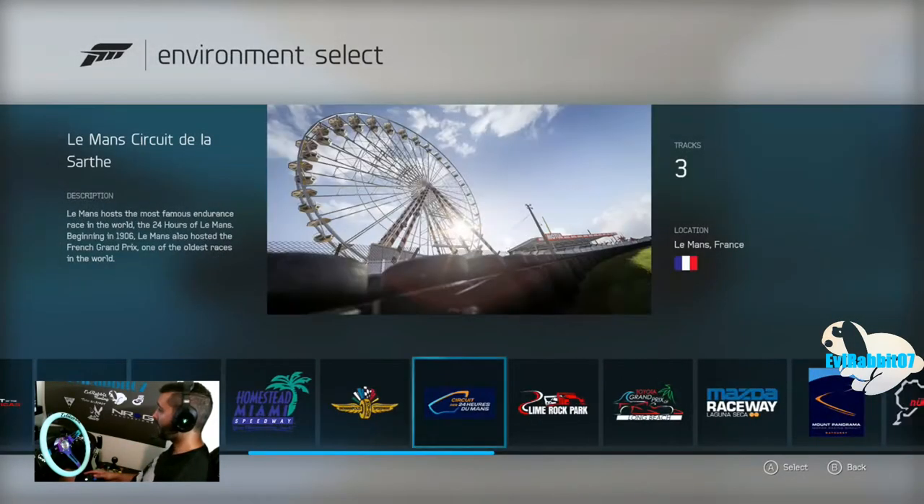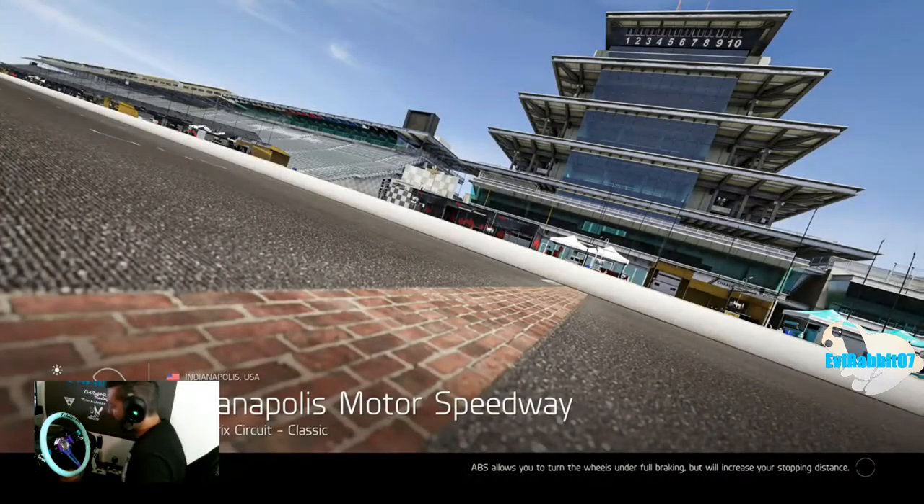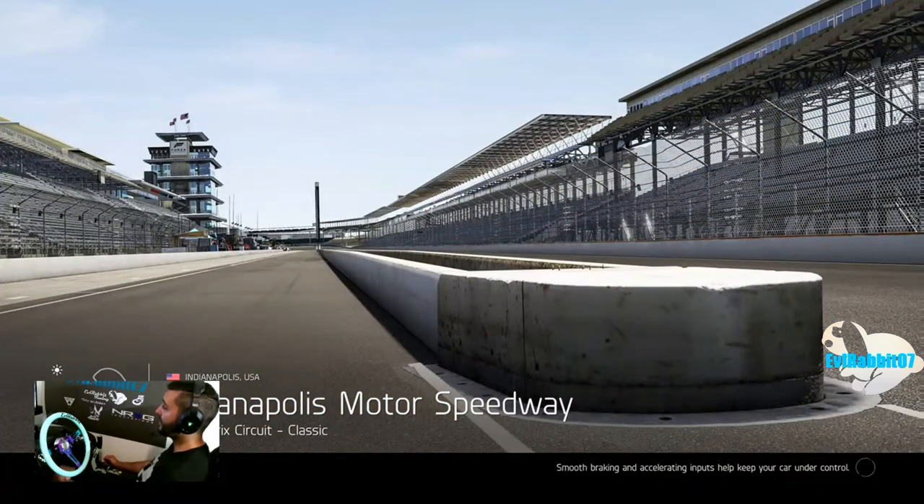We're gonna send it to Indianapolis — see how this tune does. Like I said, if you guys want to see more Forza Motorsport 6, don't forget to tap that like button and subscribe to the channel. I do appreciate the support. Having a lot of fun jumping back onto Forza Motorsport 6 — definitely gonna be doing some racing, and maybe some club racing online.